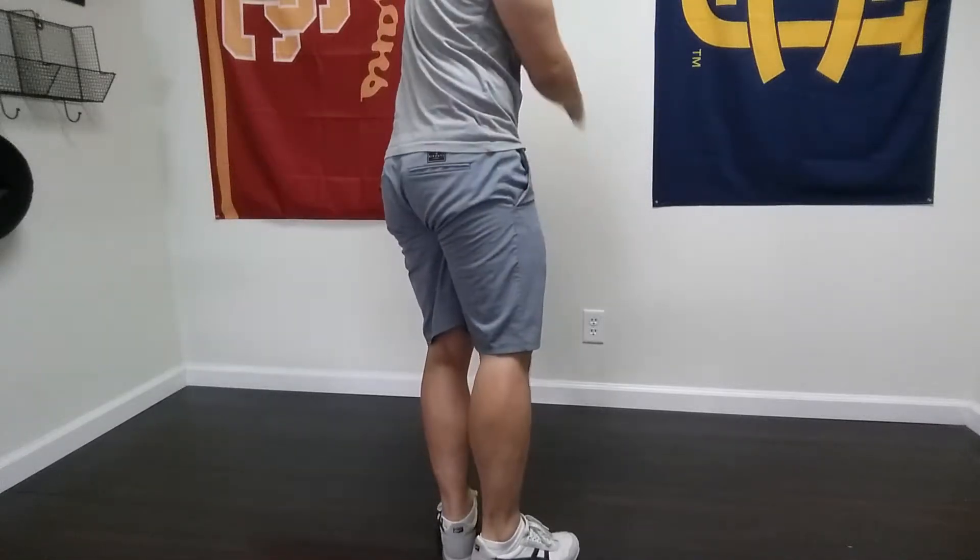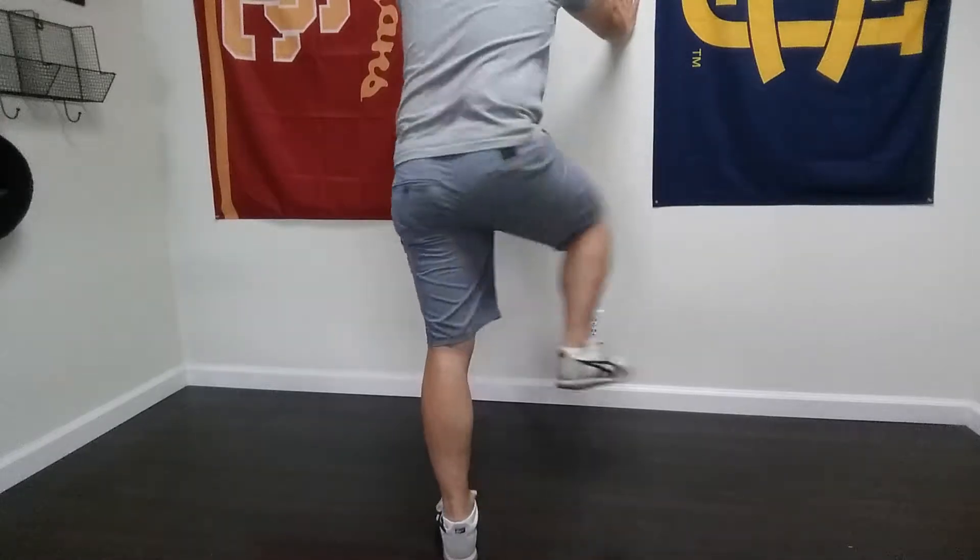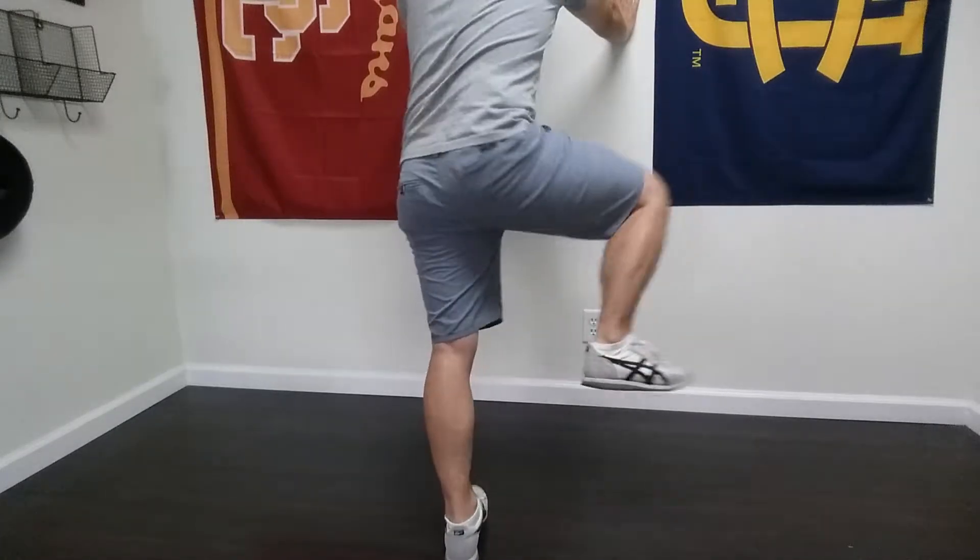I'm going to do this in three dimensions — that's one dimension going straight. I'm also going to rotate, and the foot stays glued to the ground.